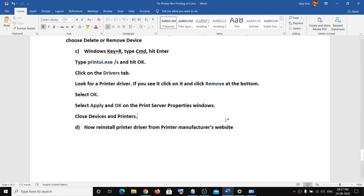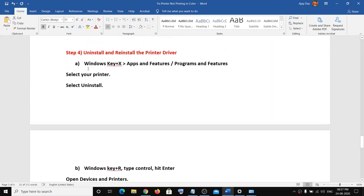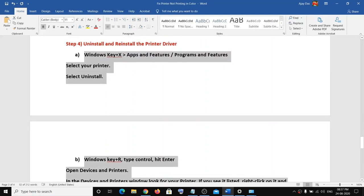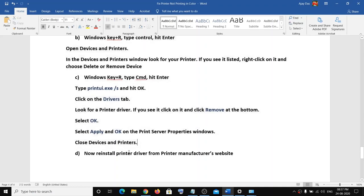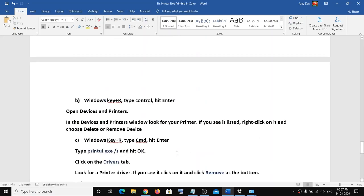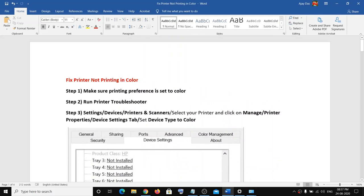Once you connect your printer, make sure that after uninstalling the driver and following all these steps, you restart your computer. After the restart, reinstall your printer driver from the manufacturer's website. One of these steps should definitely help you get your printer printing in color. Thank you so much for your time — please like this video and subscribe to my channel.